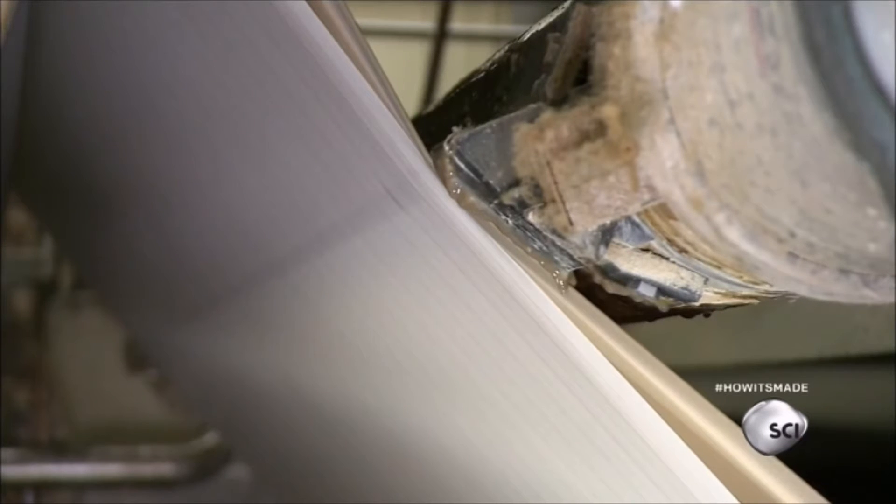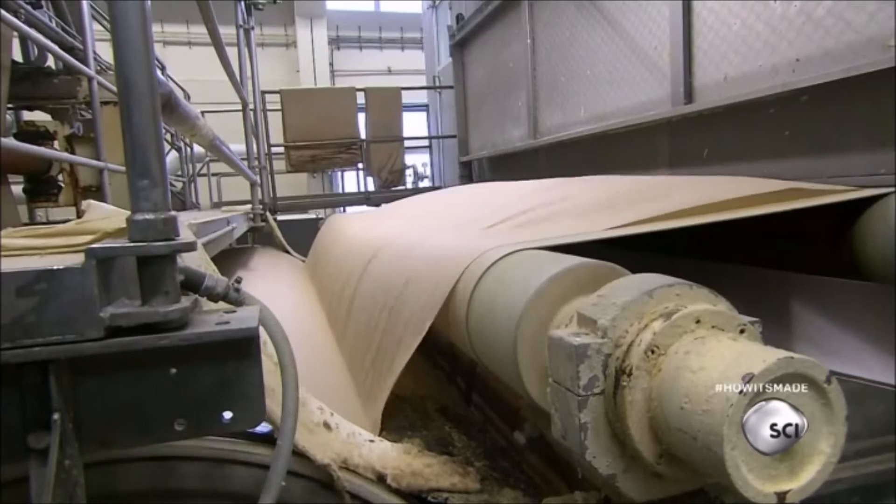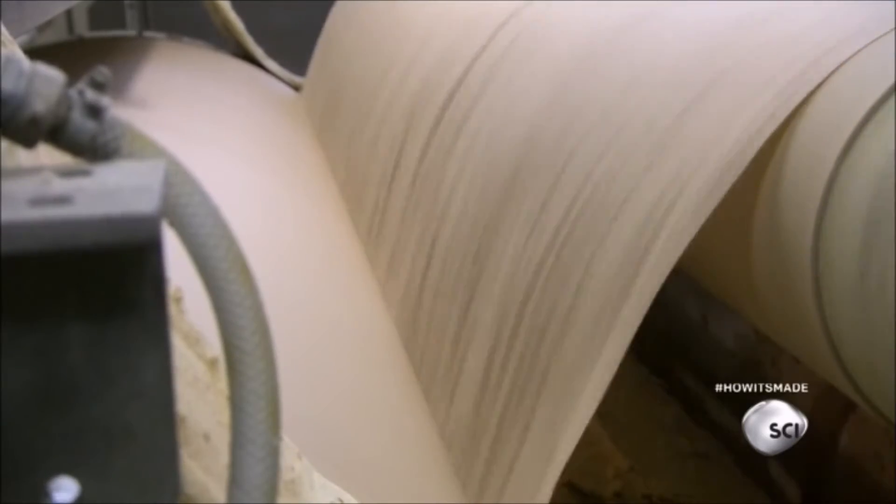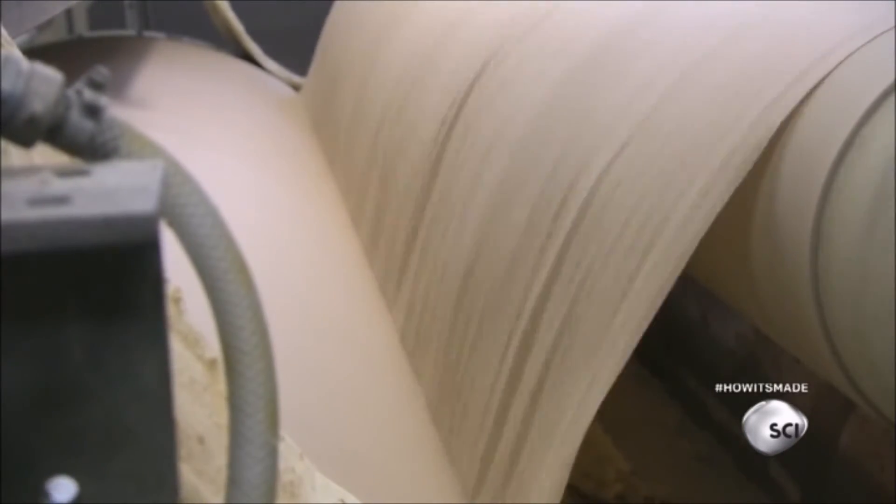At the next station, heavy compression rollers squeeze almost half the water out of the paper. A tool then applies a crepe texture, which increases the surface area of the paper and improves filtration speed.